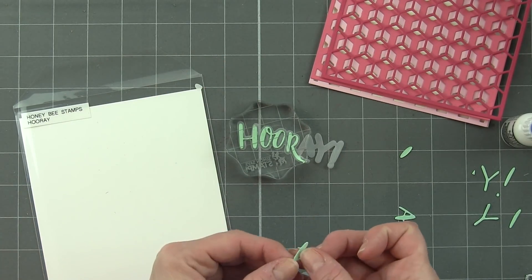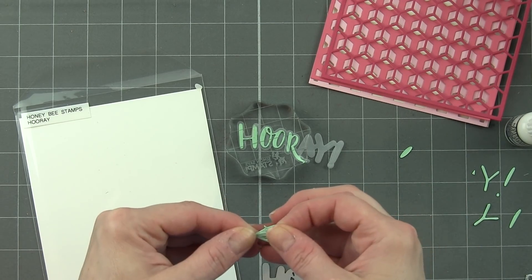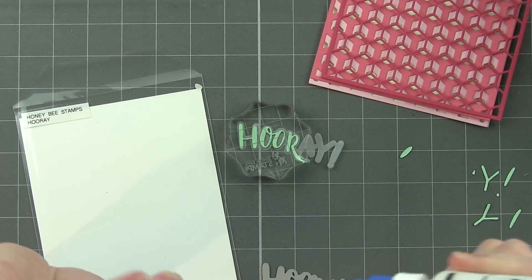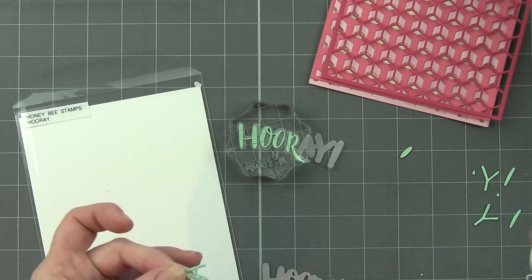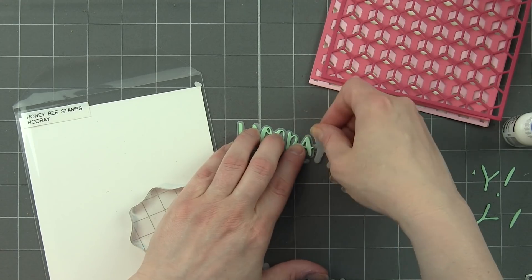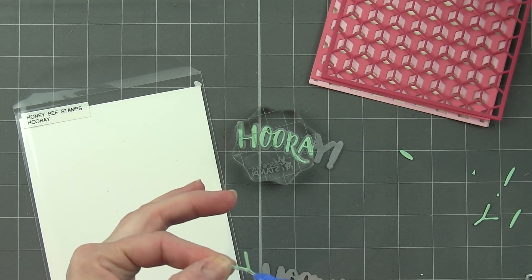I'm using a fine-tip applicator on my Ranger Multi-Mat Medium to glue these one on top of another and then glue them to the vellum. Something to keep in mind when working with vellum and liquid adhesive: it's going to make your vellum roll up unless you put something heavy on top of it, like an acrylic block, to hold it down until the glue dries. Because I left that acrylic block there until completely dry, I didn't have any trouble with the sentiments rolling up.